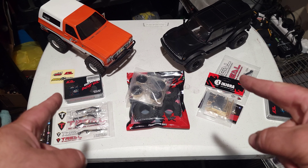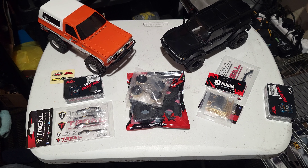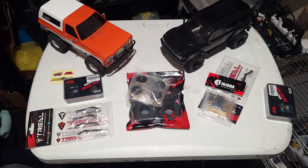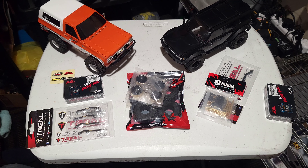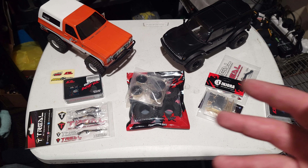Ta-da! K5 versus TRX4M — that's what we're doing. I've seen a lot of videos going back and forth on which one's better, which one's worse. And we're going to do this thing my way. My way is we're going to do as identical upgrades as we can to both of these trucks. And then we're just going to duke it out — probably going to go to Paradise Crawl Zone and just do section by section and see how each truck performs.